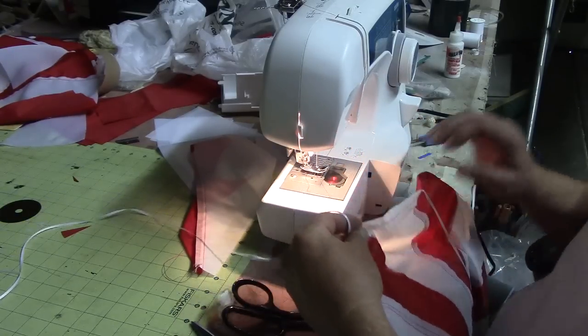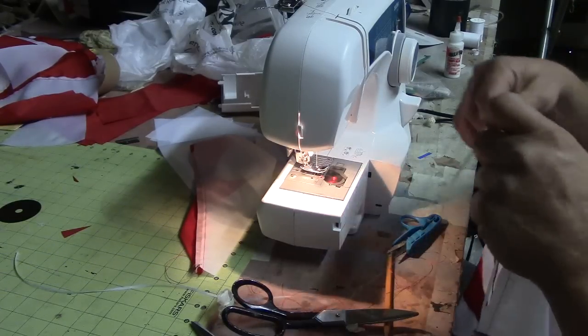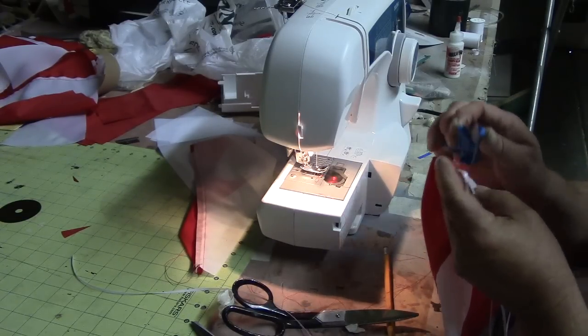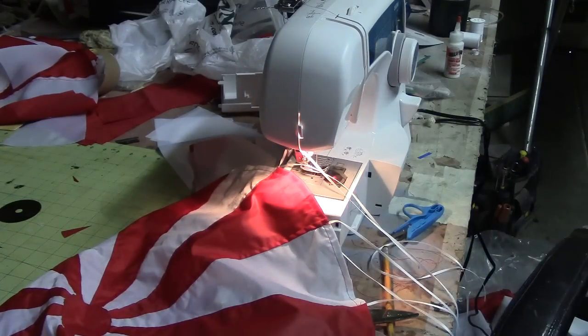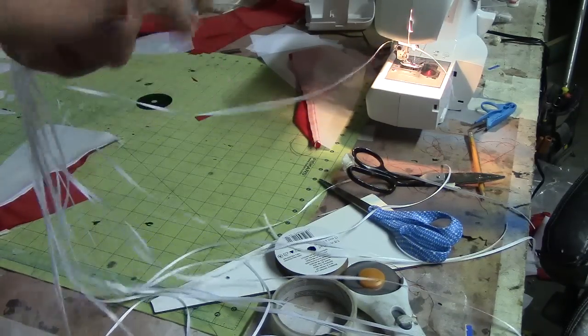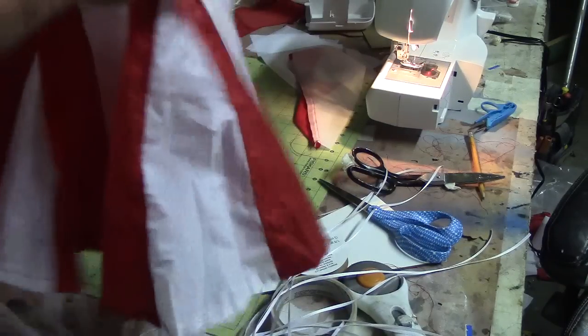Bam! There you go, guys — another episode of Sewing with Bob. Bam! And we got us a bad old chute, man. This is nice. I like it. It'll be perfect, man — it's huge and it'll fold up small. It'll fold up small and this rip stop pops open really easy.